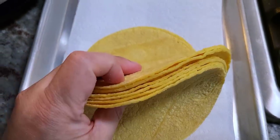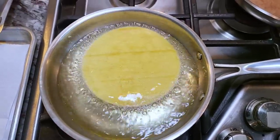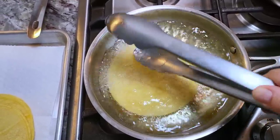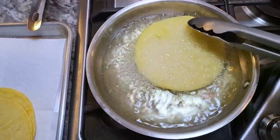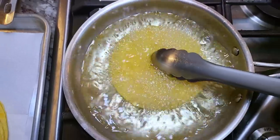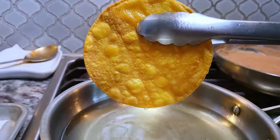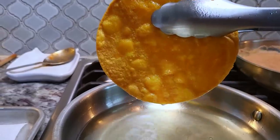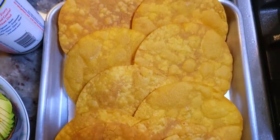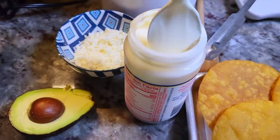I have a baking sheet lined with paper towels and cold corn tortillas. I'm frying these to make tostadas in oil preheated to around 350°F, frying on both sides until light golden brown and crispy. You could also buy store-bought tostadas — that's definitely easier — but I'm frying my own today. Each side takes about one to two minutes. Once golden brown, let the excess oil drain onto the paper towels and repeat. Here I have all of them fried to golden brown perfection.